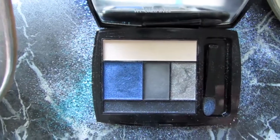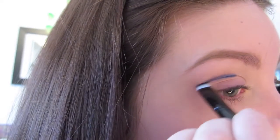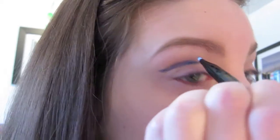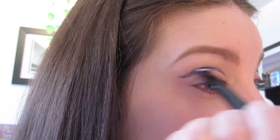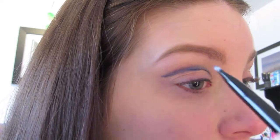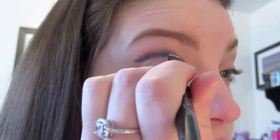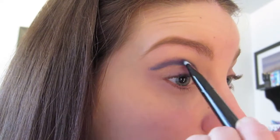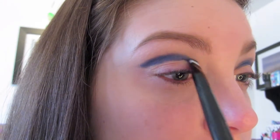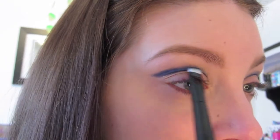Taking the start of this tutorial, I am using Midnight Rush by Lancome Color Design 5 palette. I'm going to be using this in the crease, kind of creating a cut crease effect, slightly winging it on the end. You're going to start in the middle and then work your way inwards and lift it slightly above the crease. Just keep building that Royal Navy Blue color, making it a thicker line, working it in and blending it out as you go.